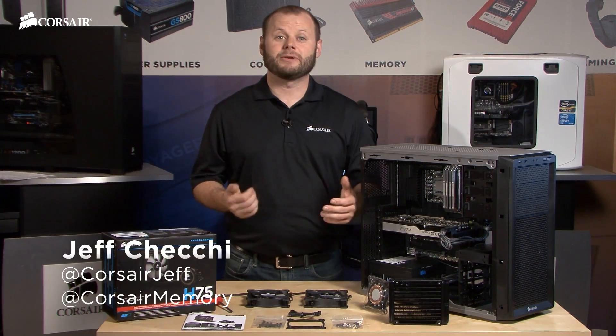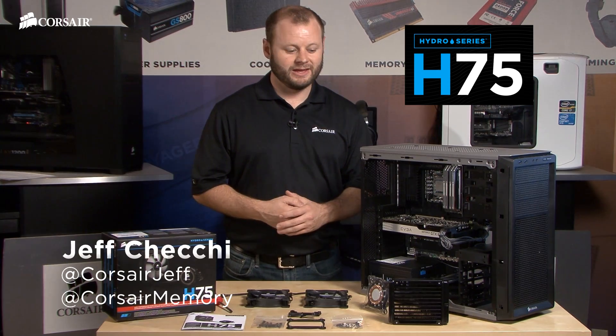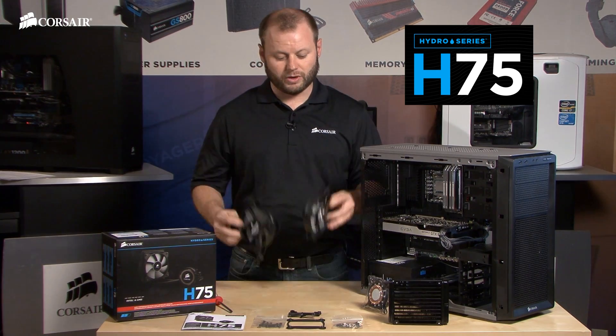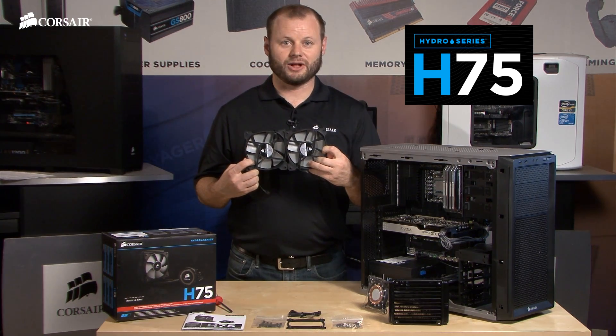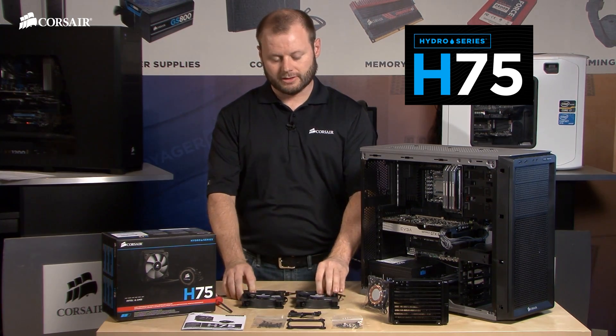Hi, Jeff here with Corsair. Today I'm going to show you how to install the Hydro Series H75 liquid CPU cooler. The H75 comes with a 120mm radiator, so it'll fit in most cases. It also comes with dual SP120L fans that are PWM compatible, so you get push-pull configuration right out of the box.